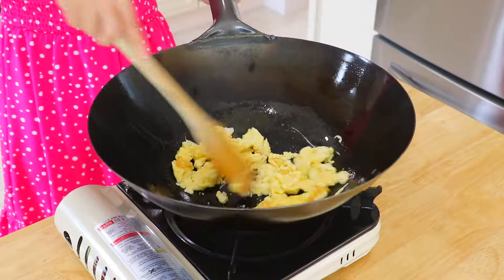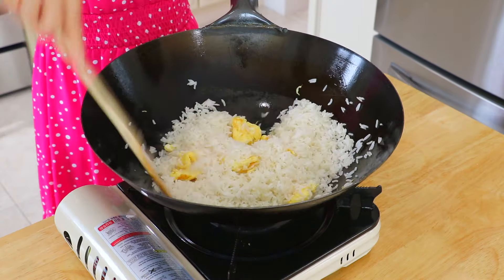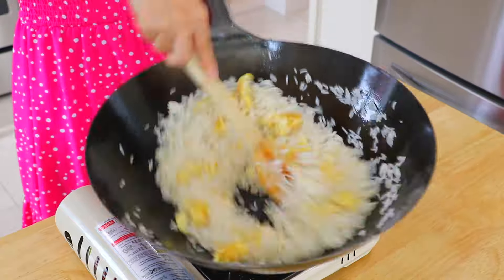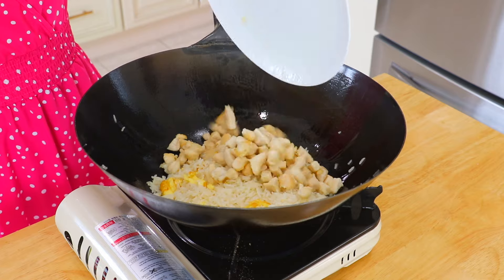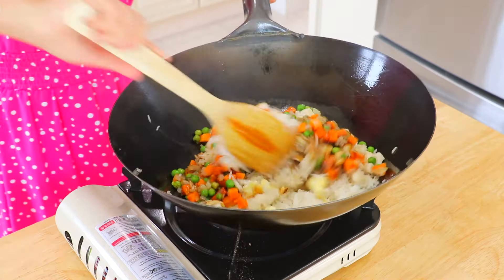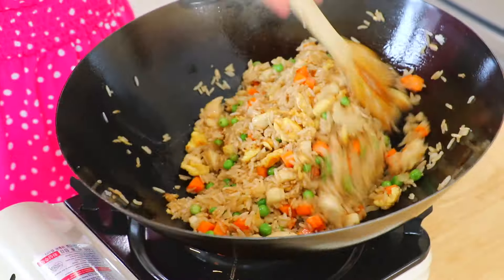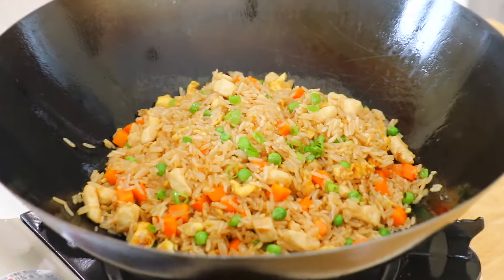In the wok over high heat, add another tablespoon of oil. Add the beaten eggs and scramble until partially cooked. Transfer the overnight rice inside and stir fry until every grain of rice is separated, for about 2 minutes. Make sure the heat is on the highest the entire time. Return the chicken, onion, peas, and carrots, and pour in the sauce. Mix everything together.